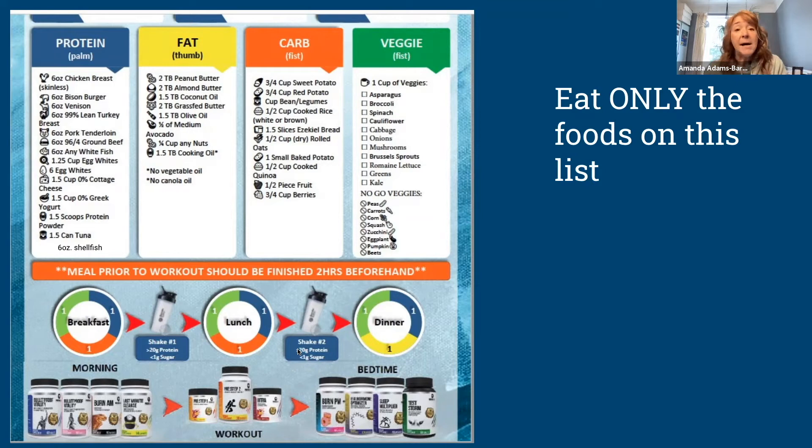Protein is king on this meal plan. It can be just protein powder mixed with water — we sell some at the gym — or we recommend pre-made protein shakes because they're easy and portable. I have them in my car, my backpack, and on my desk because I never want to be too far without one. Premier Protein is a brand I really like; Brian at the gym really likes Muscle Milk. As long as it has 20 grams or more of protein and one gram or less of sugar, you're golden.